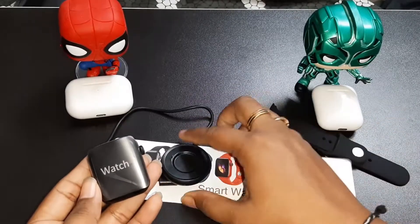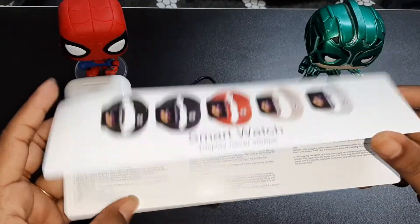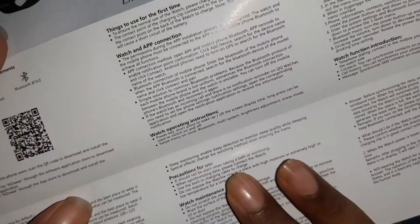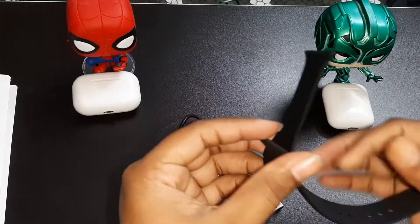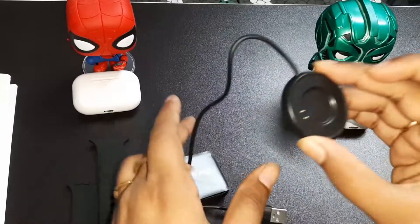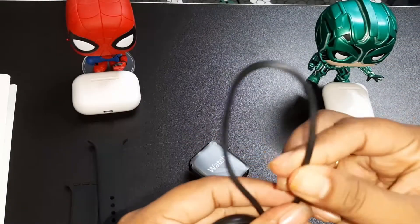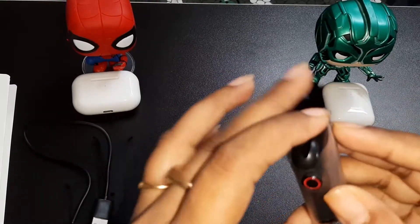Inside the box, you get the watch, strap, charger, and a user manual. The magnetic charger cable is very good quality. The watch build and weight are also very good.